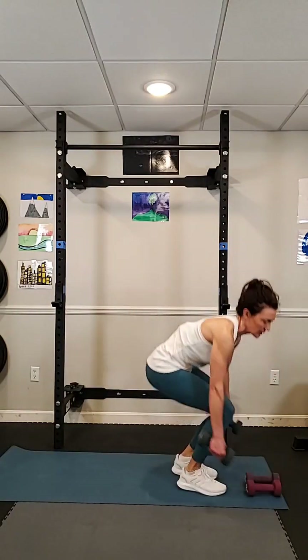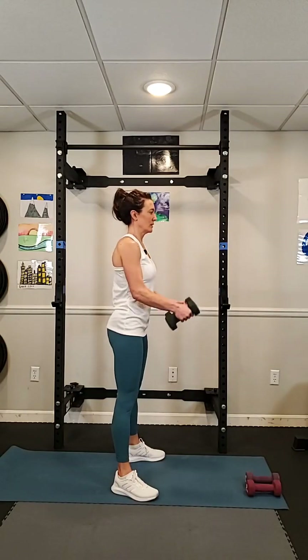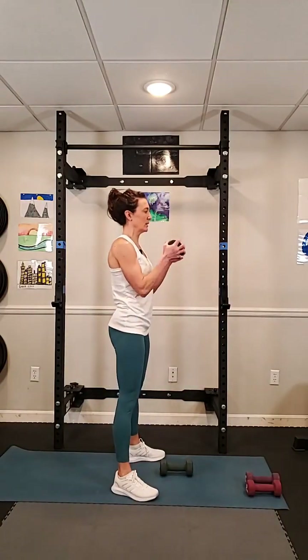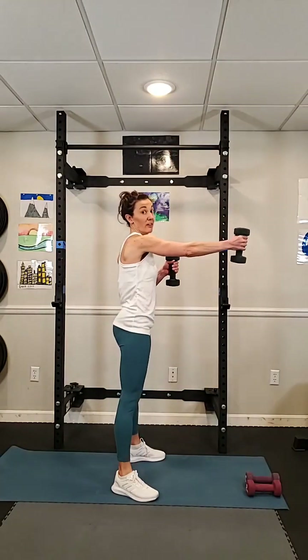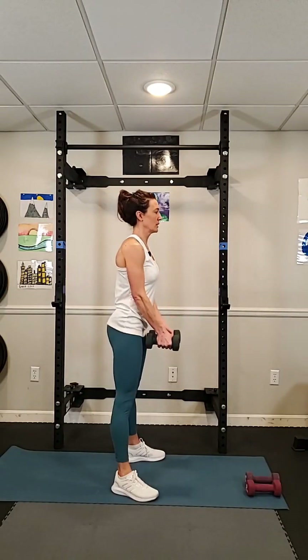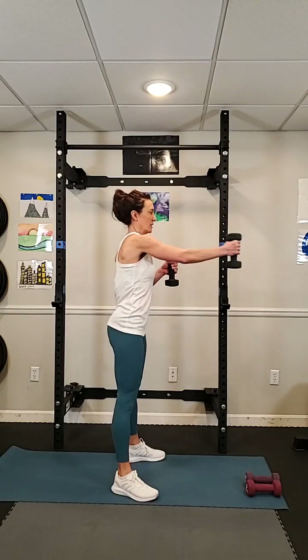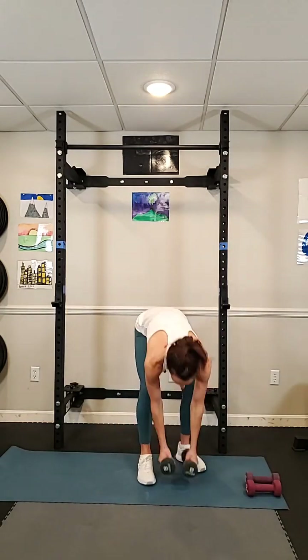Curl, punch — grab the dumbbells. We know what to do now, we're not going to wait for instruction. Curl up, punch out, punch out, down. If you're finding this is too much, you can just eliminate the punch, or you can curl up with one dumbbell and punch out — whatever works for you. We've got about 10 seconds to go. Pull your belly button in when you're standing here too — it strengthens the core. Everything is strong. One more. Punch, punch.